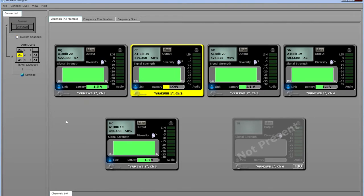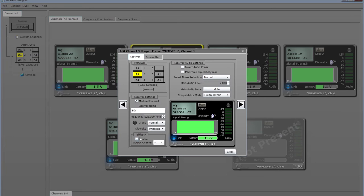To set up our receiver for Talkback using the Wireless Designer software, all we need to do is right-click the receiver that we want to enable, choose Settings, and then enable Talkback on the bottom here. We can also select which output channel will be the talkback audio out, and then we're all set.